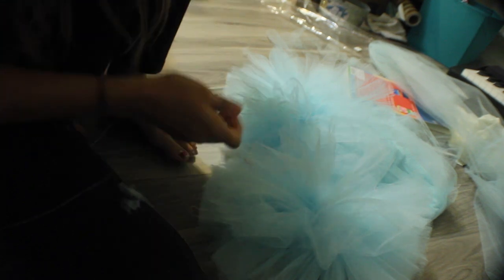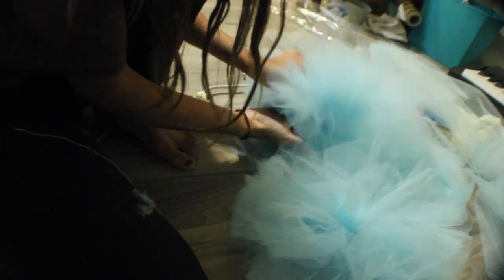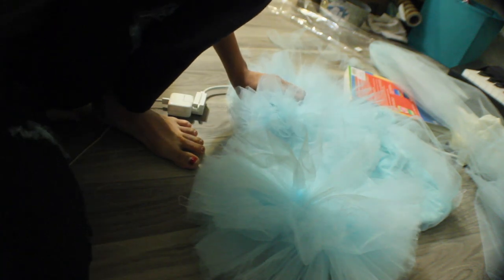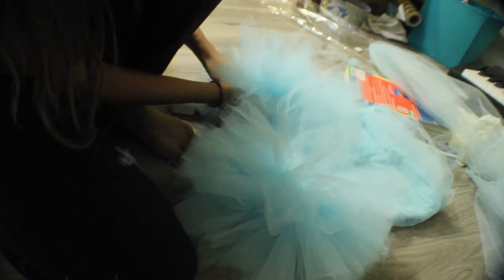This is how it should look like after you make some good progress. Then what I did was I took the tulle balls and I sewed them by hand onto the skirt all around, and it covered the skirt entirely at the bottom.